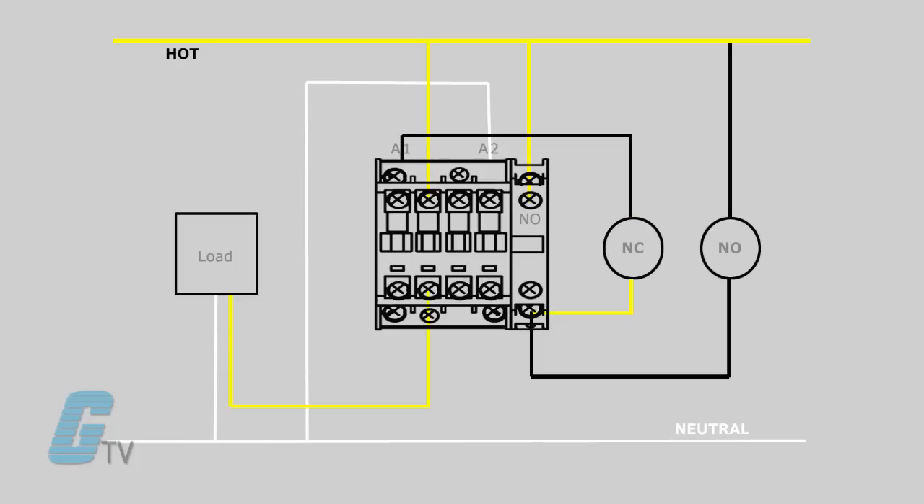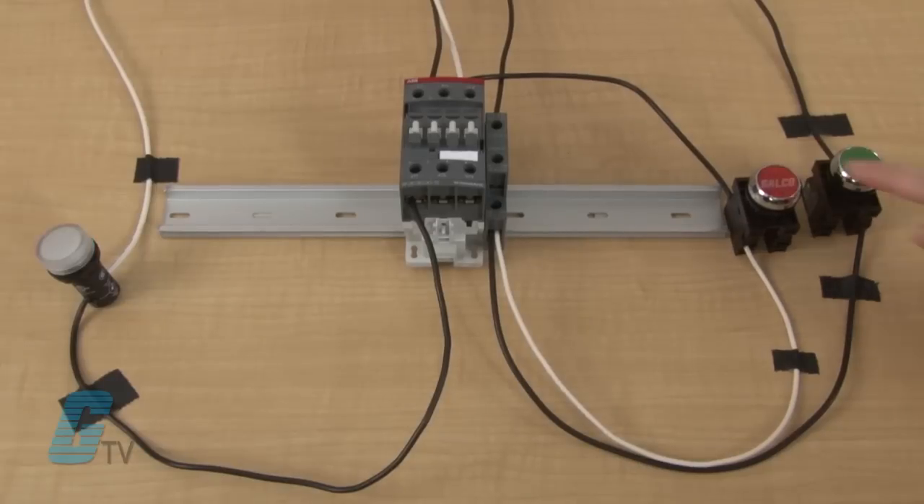To remove the power from the coil voltage, I will need to break the connection from the auxiliary contact. Since this is a normally closed switch, pushing the off button will cause it to open. I will press this push button and the coil will release the contacts. Since all contacts are released, the auxiliary contact cannot be engaged until the start button is pushed again.